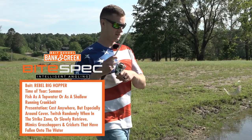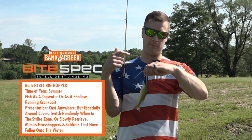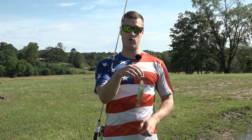There he is — he might not be very big but he's a lot of fun! The Rebel Big Hopper is the bait you need to introduce new anglers to fishing, because I guarantee they'll have fun and they'll want to go again.